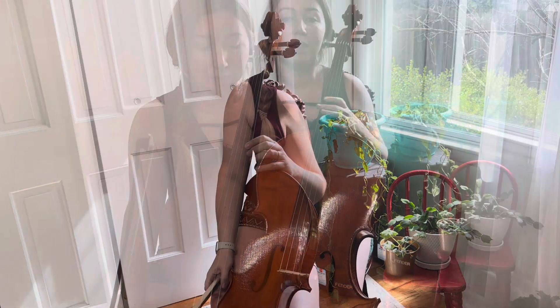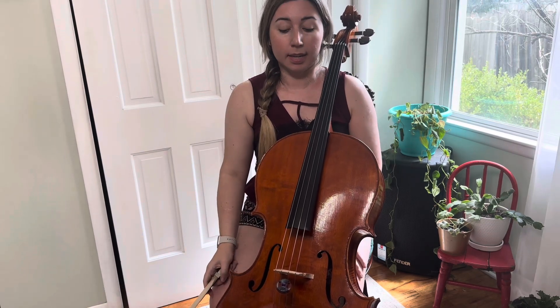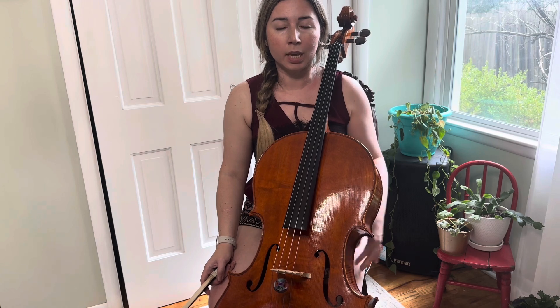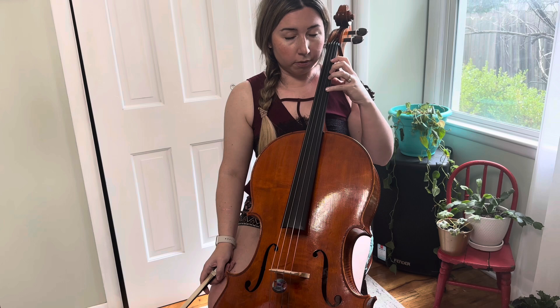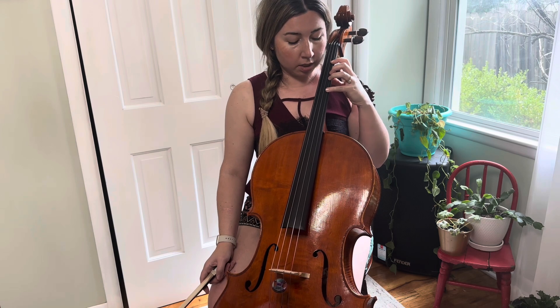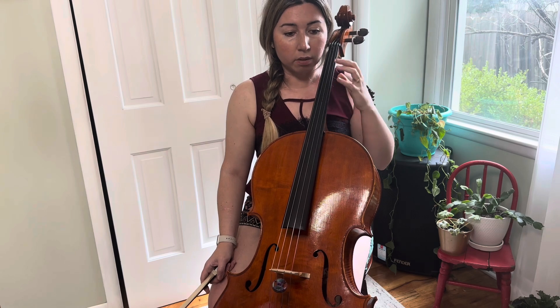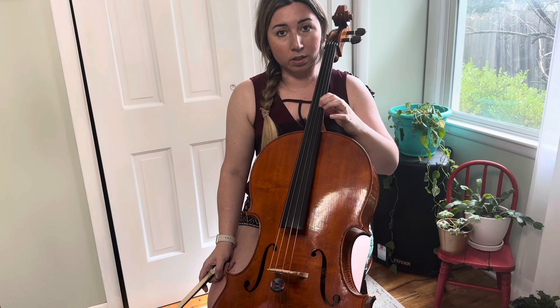Reason number two for pain in this part of your hand is maybe the action of your cello — maybe your bridge is too high, too tall, and the strings are far away from your fingerboard. That causes you to squeeze your fingers harder from opposite directions and work hard. Your fingers may not run as fast simply because your action is not good.